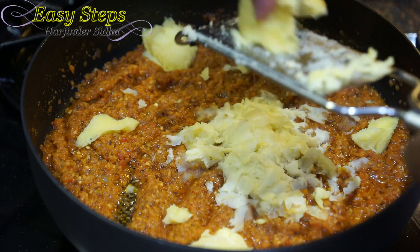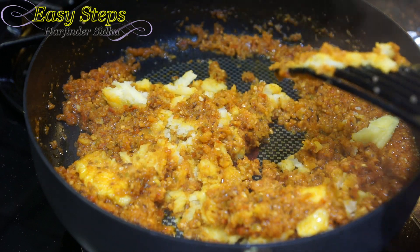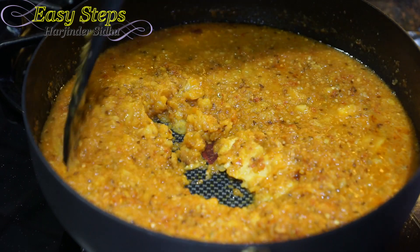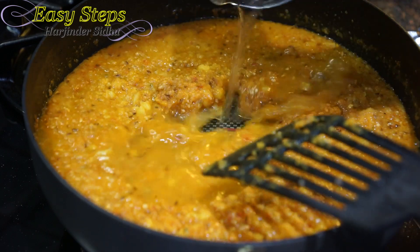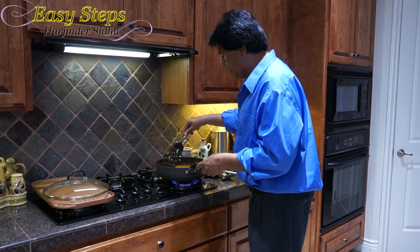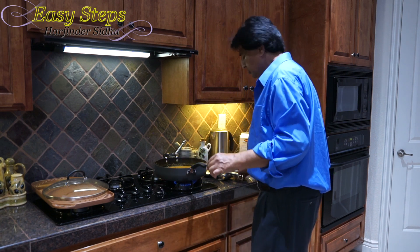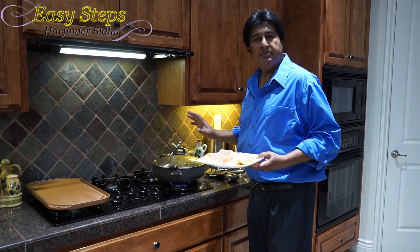If there are any big pieces, break them up. Add one cup of hot water and turn the gas to high; mix it well. The curry is still looking good, so I'm going to add one more cup of water — two cups total. Mix well. You can adjust the water to your taste; if you want a runnier gravy add more water. This looks perfect. Bring the gas to medium, cover with the lid, and cook for exactly five minutes.